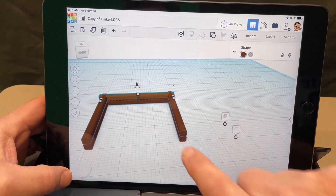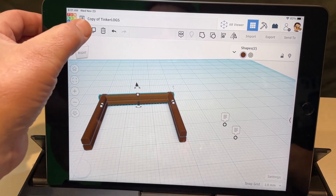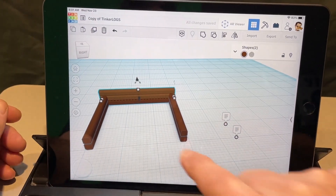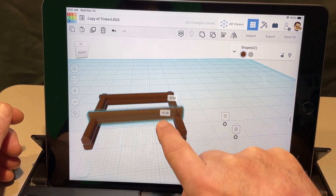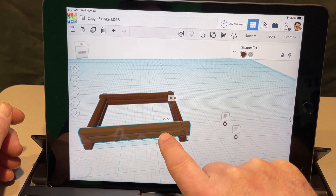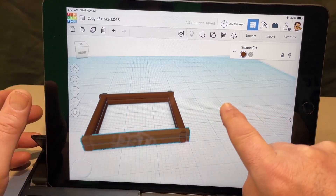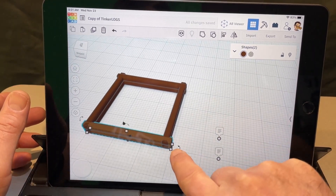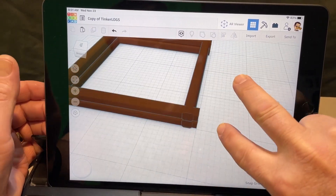Click to select your two pieces — notice it tells you how many shapes you have selected. Hit duplicate, and it may do an auto-move. Just drag those forward to where you want them, then drop them down. I went down two chunks — let's zoom in a little closer so we can find the black handle.